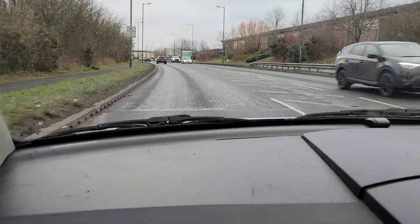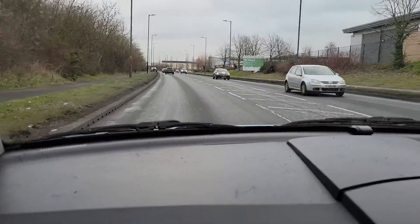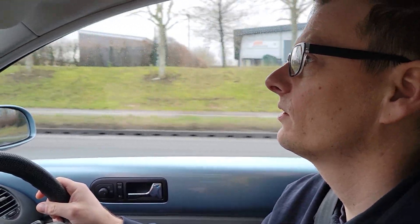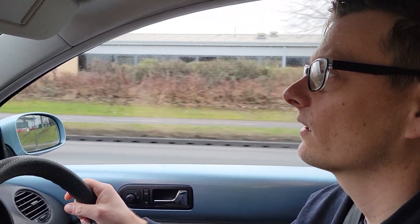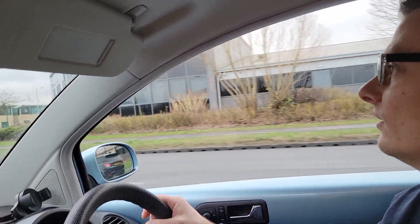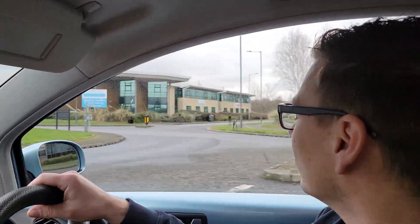Mine's gonna be quite dramatic, and bear in mind mine was already pretty dramatic after the last upgrades before I took it off the road — before I cooked the bearing. So remind us, what batteries have you got in here? Two Golf GTE battery packs at the moment.